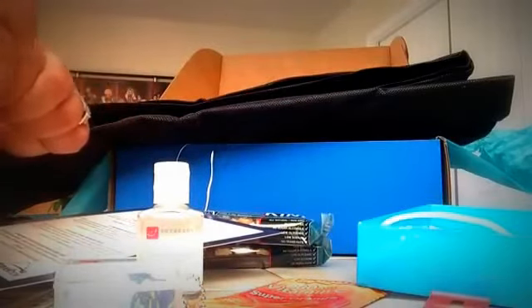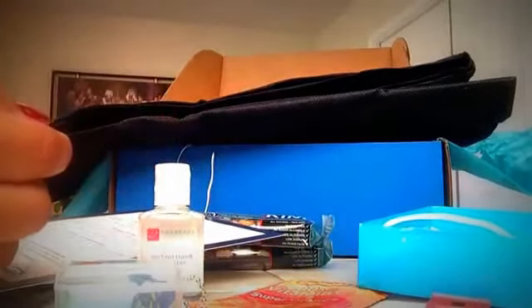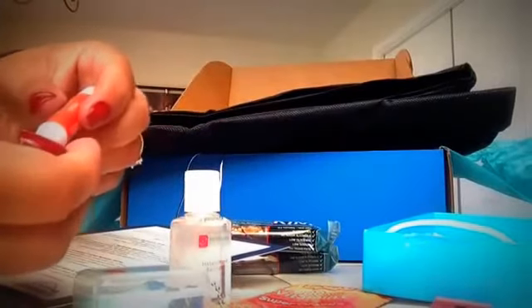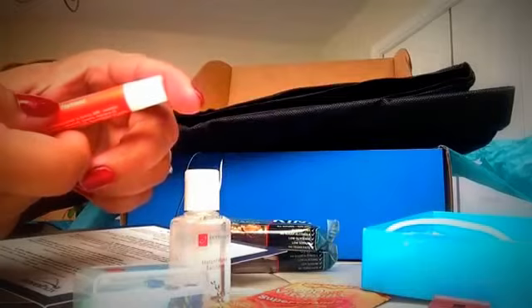Now talking about this perfume, let me take a sniff at it real quick before we say goodbye. It smells good — I just don't know how to describe it. It's like a little waxy thing that you roll on. Again, it smells good but I just don't know how to describe it.